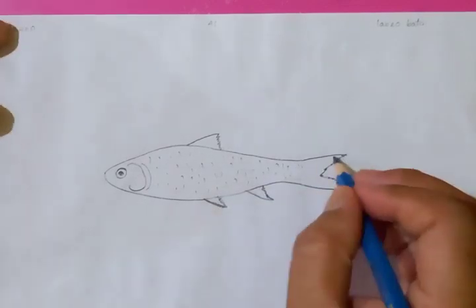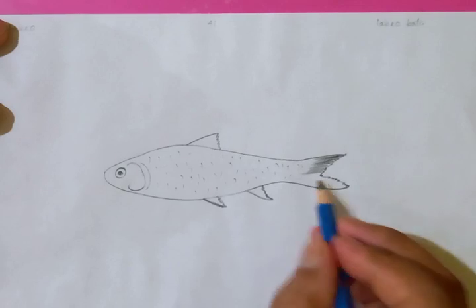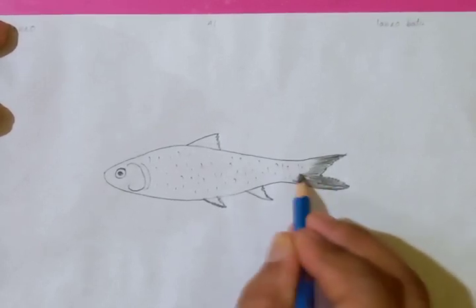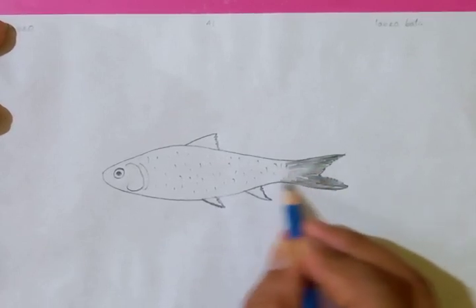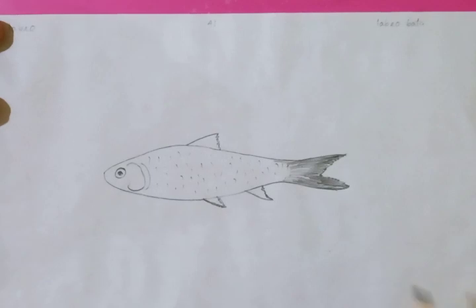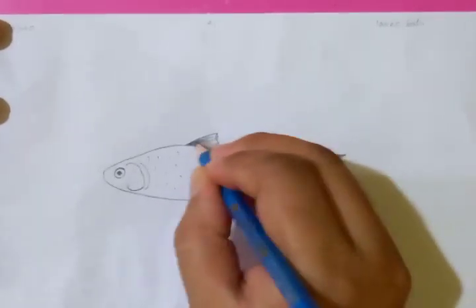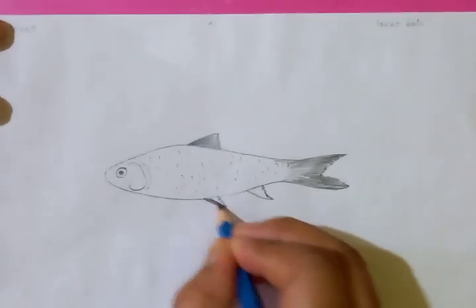Let's take the 6B pencil and do the details of the fin which is present in the scales, and you can see on the back of the tail. I'm doing the detail for the dorsal fin here. This is the abdominal fin.